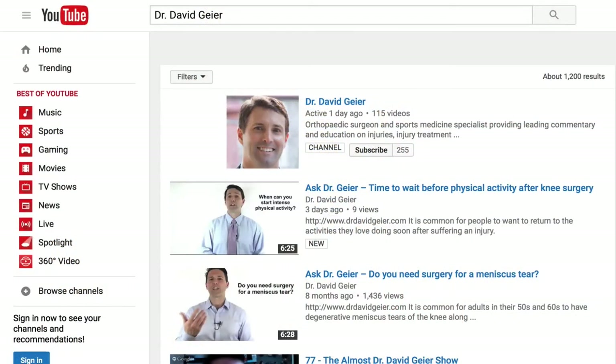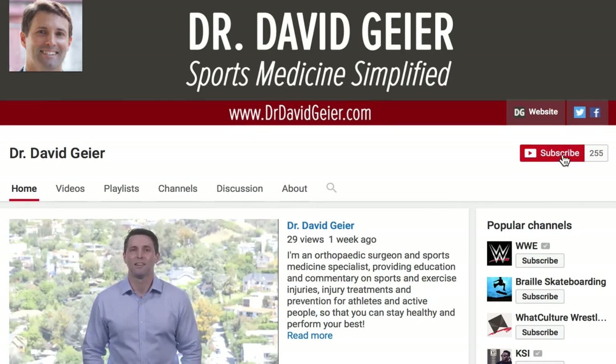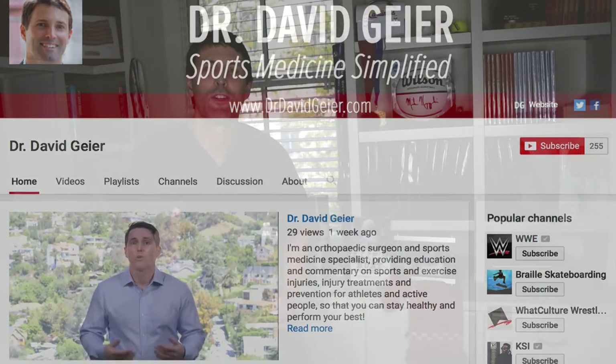If you like videos like this and want more information on sports and exercise injuries, injury treatments, and injury prevention, subscribe to my video channel. I record two or three of these videos every single week and they'll get delivered directly to you. If you're dealing with, or your child is dealing with, a tibial spine avulsion, I hope this was helpful. I look forward to seeing you right here next time.